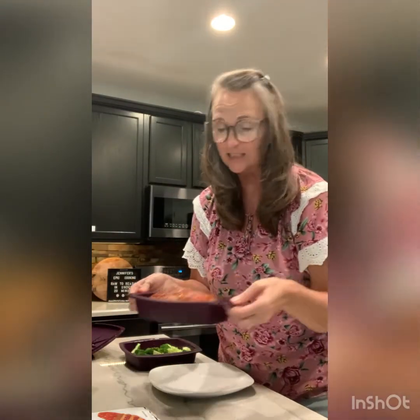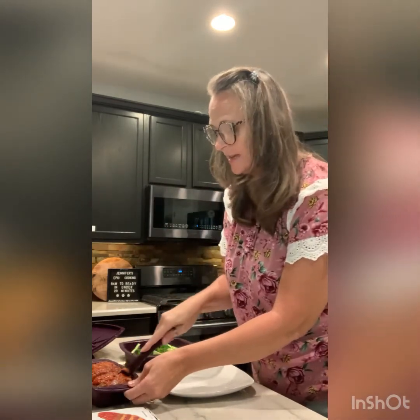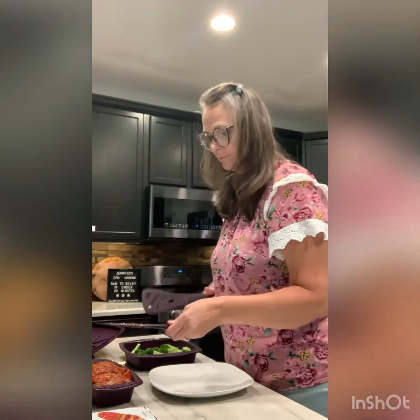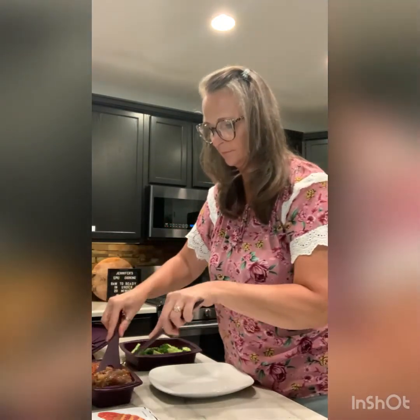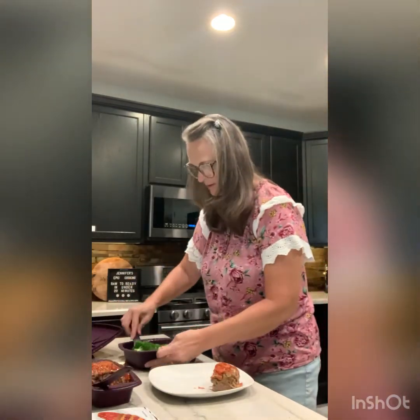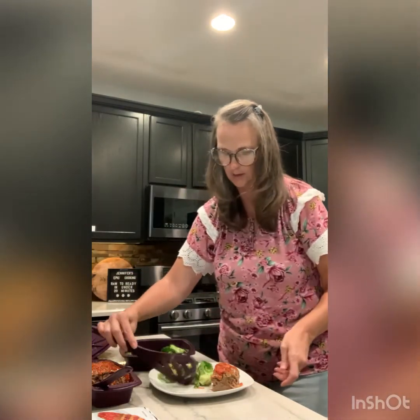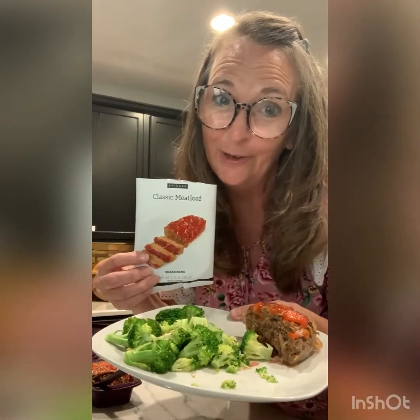Never use a sharp knife or object in the silicone - you will puncture and ruin it. We have an Epicure silicone knife that is safe to use in our silicone cookware. Let me serve this up - some meatloaf and some broccoli. Epicure meatloaf and steamed broccoli in less than 10 minutes!